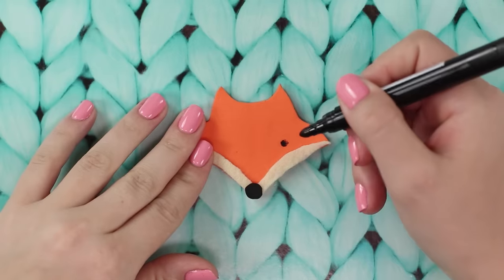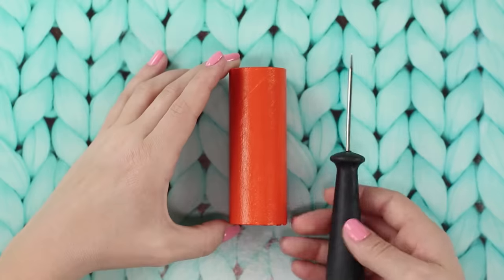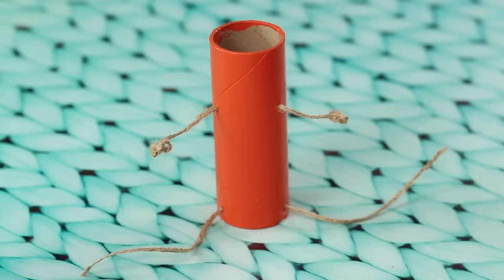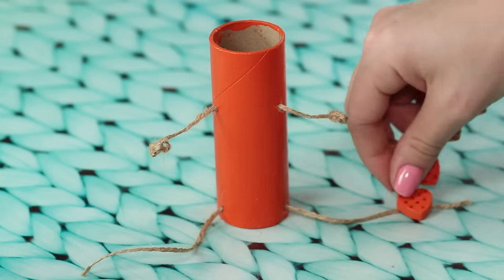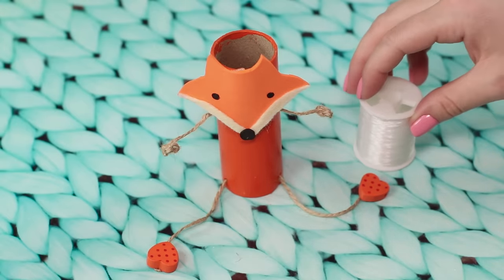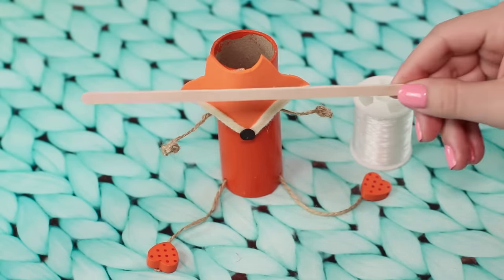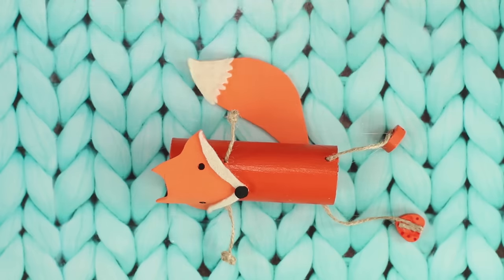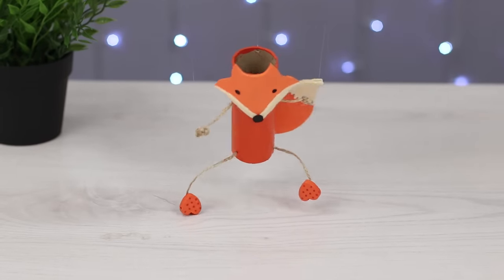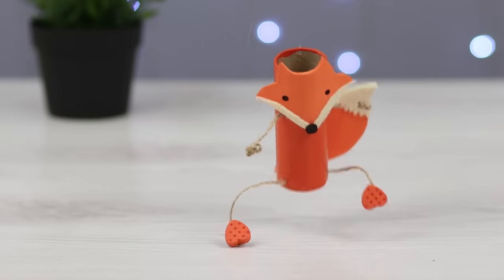Draw the eyes using markers. Make four holes using a sharp tool and pass two pieces of twine through the holes. Tie knots on the rope paws and make the legs heavier with wooden beads. Attach the foxy face. Join the puppet's legs with a wooden stick using a thin line. A handmade fox puppet will give lots of joy and cheer you up. Look how funny it jumps!